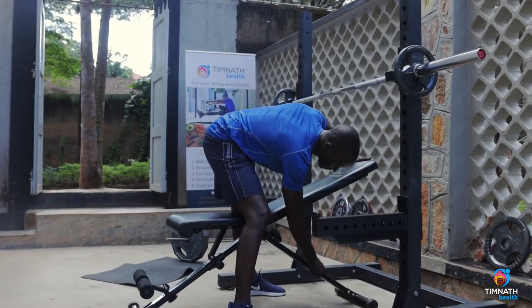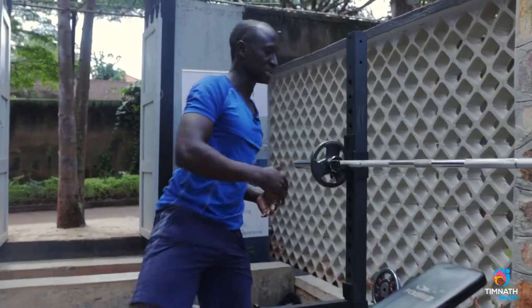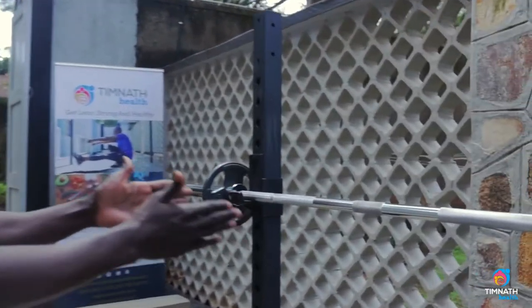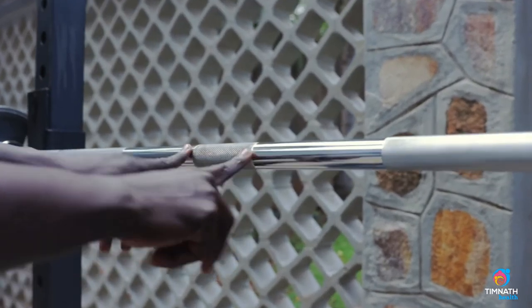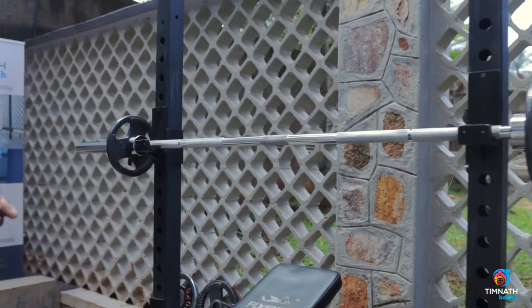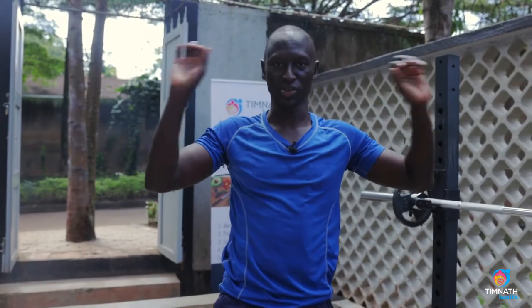We're focusing on the upper chest, so get the bench to 60 degrees — that's the first check. The next check is you want to make sure that your bench is really beneath the middle of the bar. You want to make sure it's balanced there, because you do not want a case where you're pushing the weight and it's not balanced on either side.